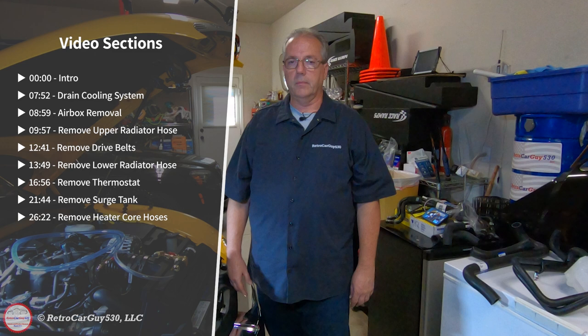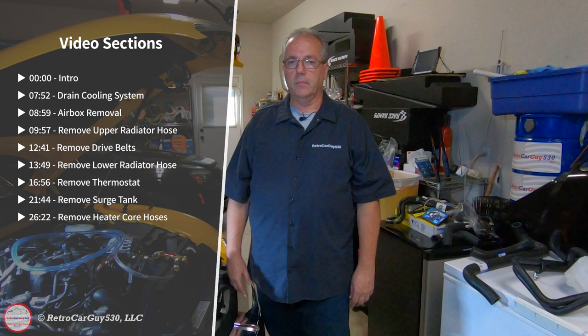Let me interrupt myself for just a moment. There are a large number of sections in this video. If there's a particular section you wish to focus on, look at the time index on the panel or check the video description for clickable links. I apologize — I did use an incorrect term during filming for the surge tank, so you'll hear an odd replacement of that term throughout the video.